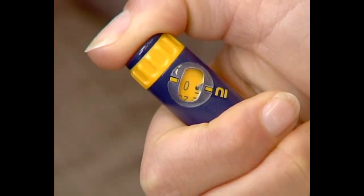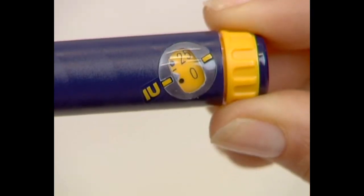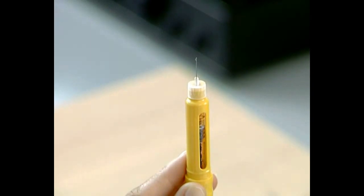If no droplet appears, simply follow the previously described step by dialing the dosage knob one click and pushing in the injection button until a droplet appears. See the chapter, Preparing for your Injection.